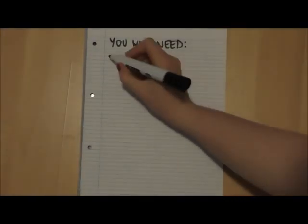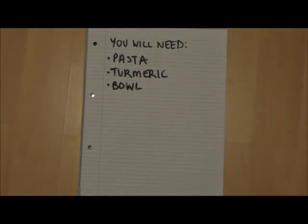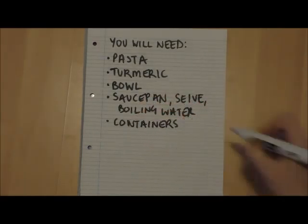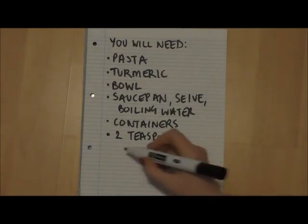In order to do this experiment you're going to need some pasta, some powdered turmeric, a bowl to put the pasta in, a saucepan and a sieve with some boiling water, and a few containers to put your substances in, two teaspoons, and some substances that you want to test. These can be any substances around your own house within reason — we don't want anything too dangerous. I've chosen four things that should give me some different pH results.